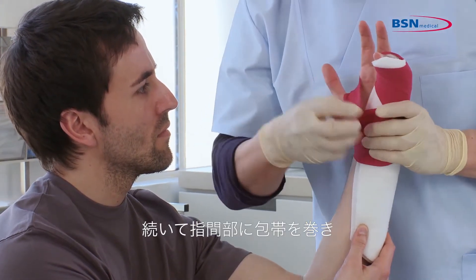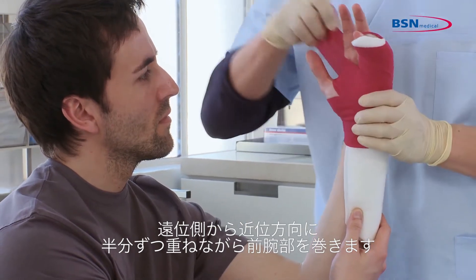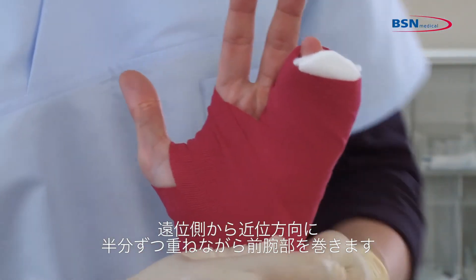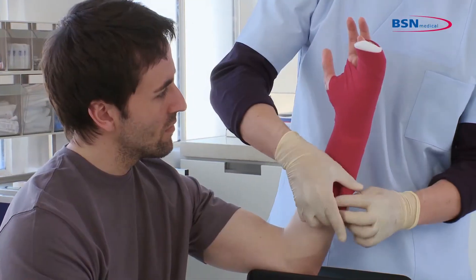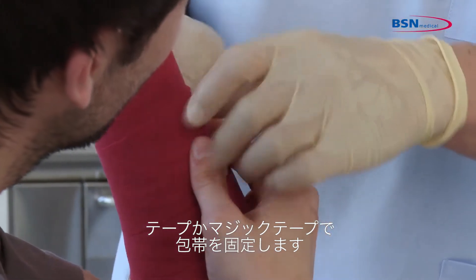Continue wrapping through the web space and work distal to proximal down the arm by overlapping 50% of the bandage. At the end, fixate the bandage with tape or a hook and loop fastener.